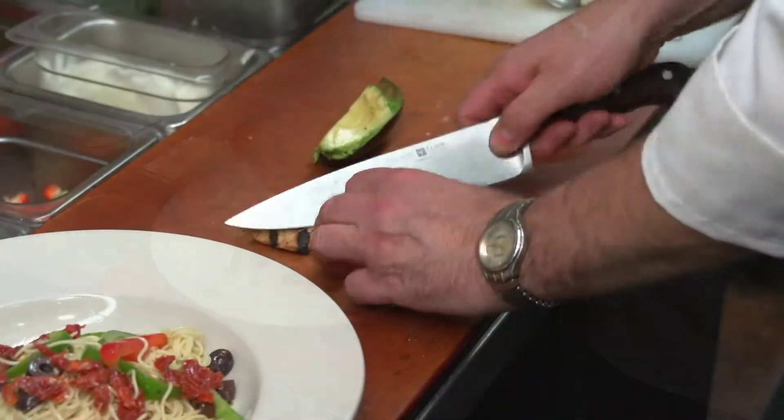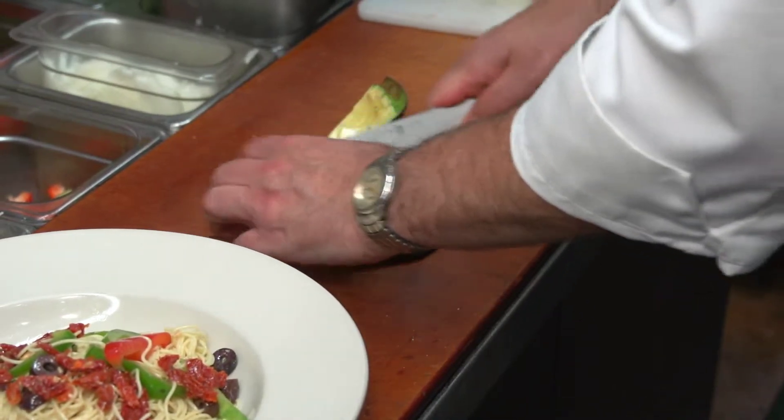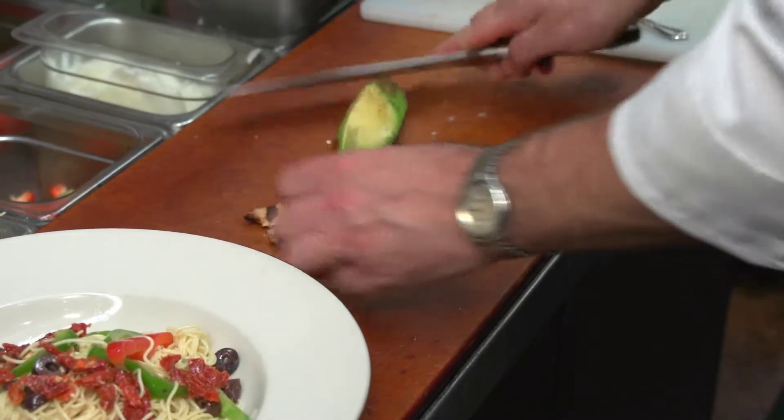We're going to take our chicken breast and julienne cut it right here.